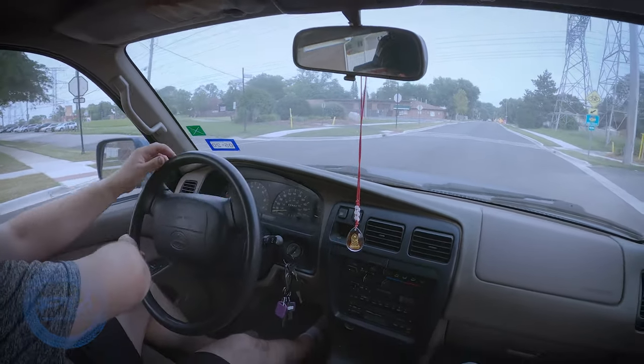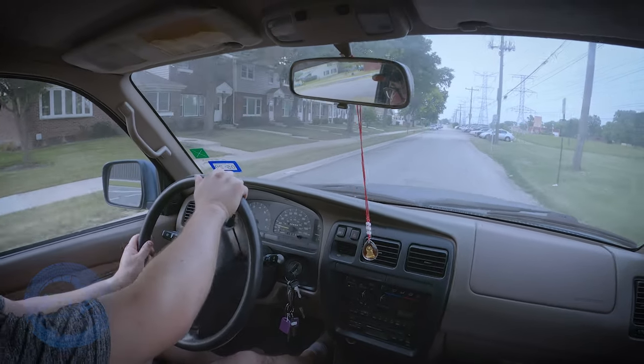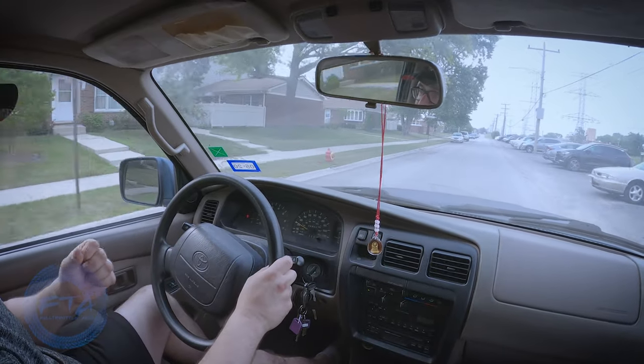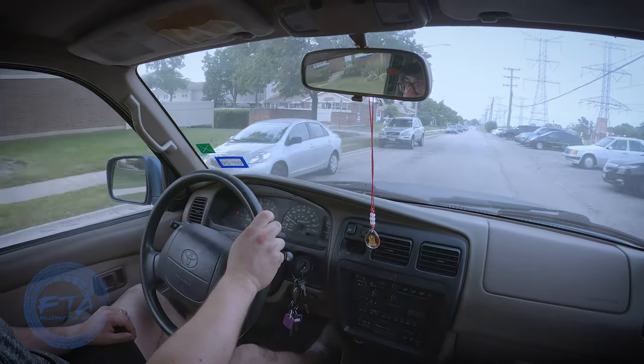The brakes are way better. I mean, the pedal itself is actually... it stops. Before, we were in the driveway just putting it in reverse and driving and we had to put all our force into it just to stop it. That's how you know it's bad.